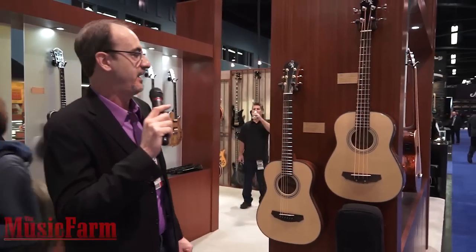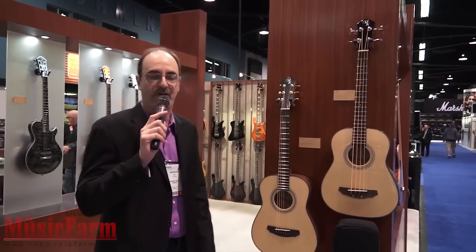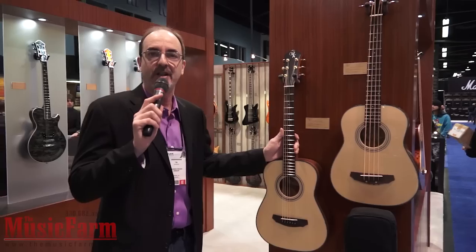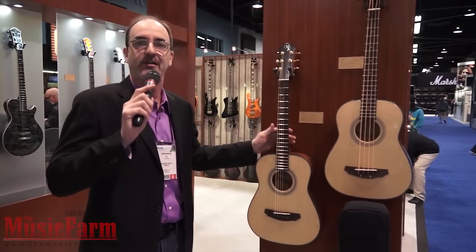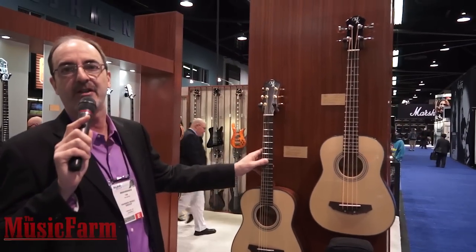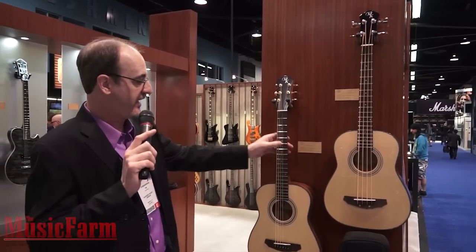All right, another new thing for Michael Kelly is our travel guitars — first year for travel guitars. We spent a lot of time on these. When you're traveling, you don't want to have to transpose your music because you have a smaller travel guitar and have to tune it strange. These actually tune to standard pitch and they sound great tuned to standard pitch.